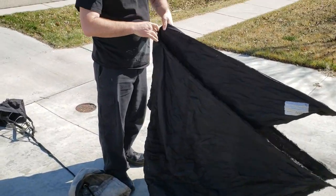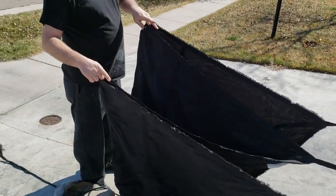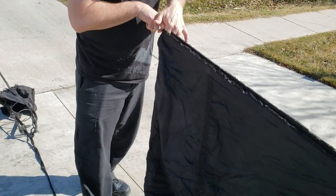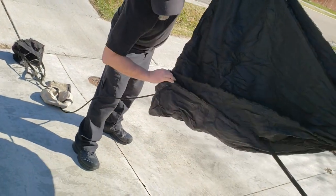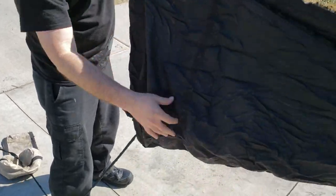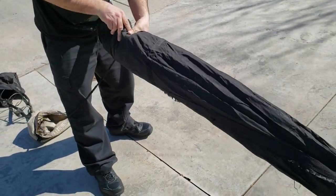So the next thing I do is I'll find four strands here. I go to each corner just like this, pull it tight, take my second finger, find the next one, take another finger just like that, fold it, and then fold it one more time.